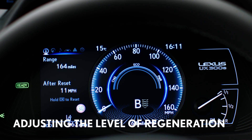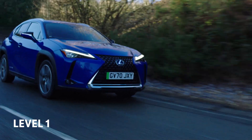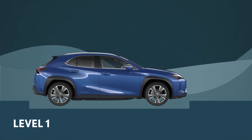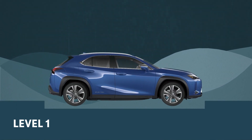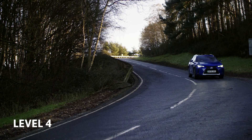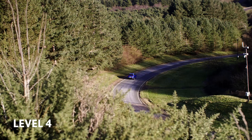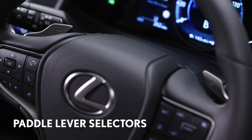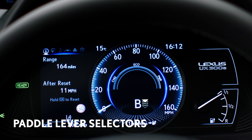Once you are in B mode, you can adjust the level of regenerative braking to suit your style of driving. There are four levels ranging from mild to heavy. The mild setting means the car will slow gently when you lift your foot off the accelerator, while the heaviest will cause the car to slow much faster while giving you more recaptured energy. The indicator arrows in the central display will show what level you have chosen.